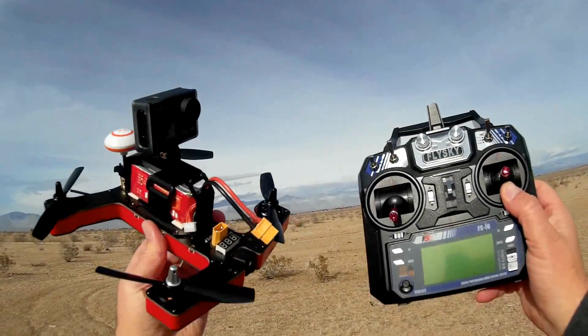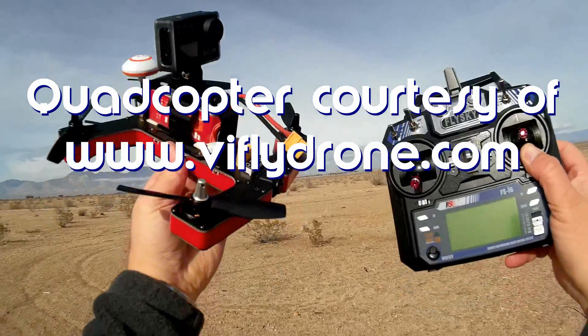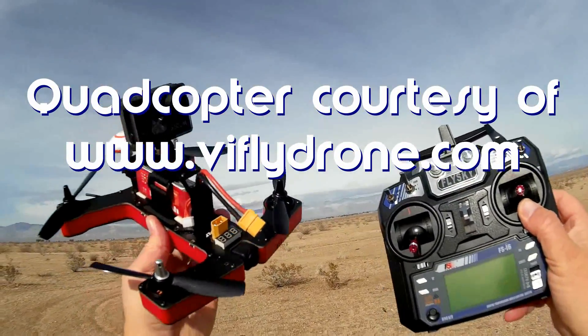Good morning, Quadcopter 101 here. And what I got for you today is a neat new review. This is the Vifly R220 FPV Racer Quadcopter.